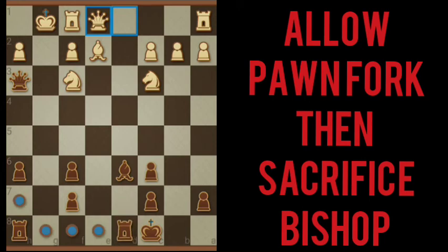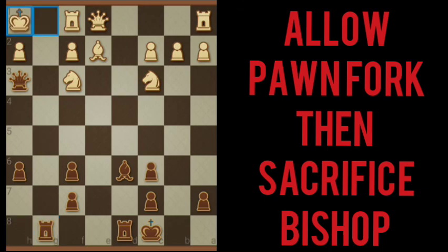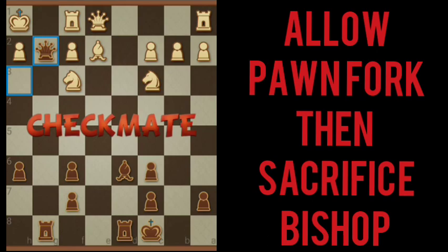Either one of these rooks can go to g8. We're going to take the h rook. There's a check there. There's only really one block. White's not going to do that — white's going to move with king. Checkmate. And that's it.